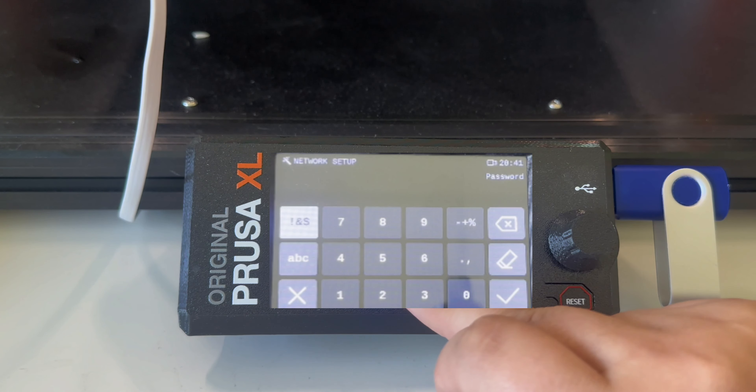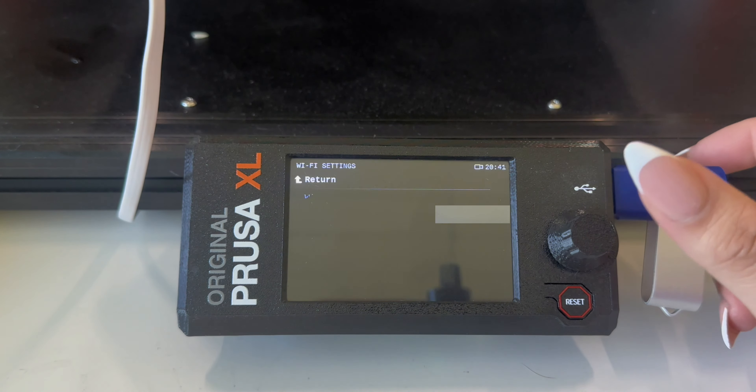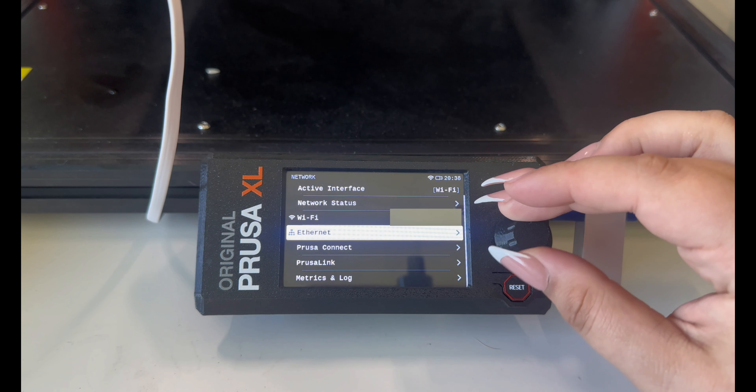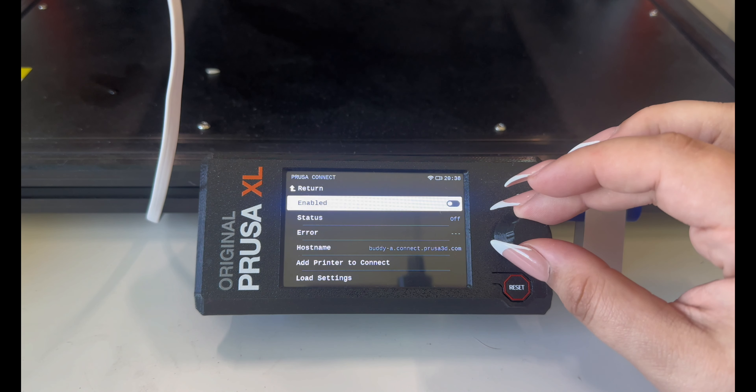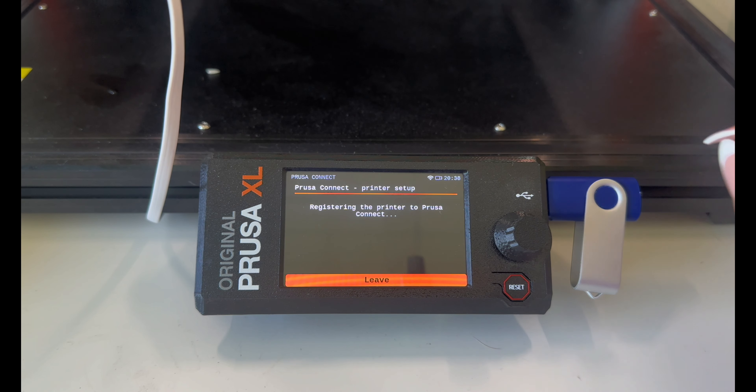Once I've made sure the touch works, I go back into Settings and scroll down to find Network. Click Network and then Wi-Fi. Once in the Wi-Fi, click Wi-Fi Wizard and you can scan for your Wi-Fi network. Give it a moment to scan all the network connections and then you should see a list of all the connections it's picking up on.